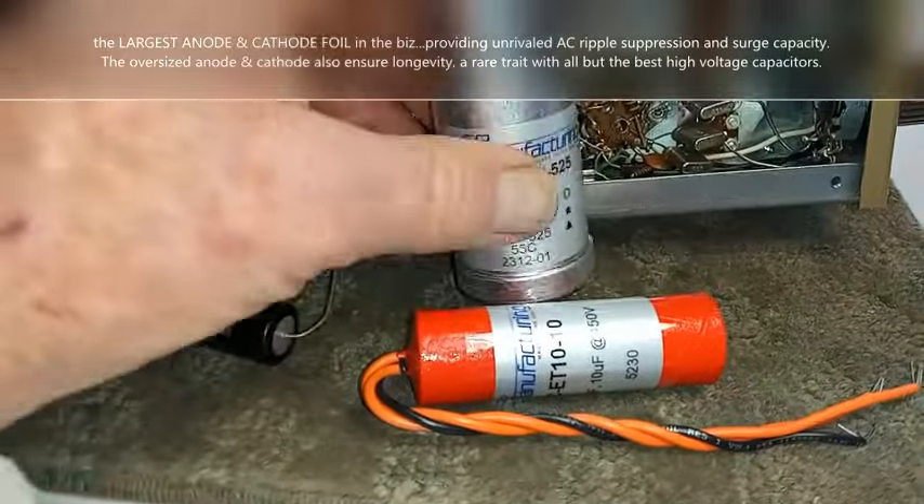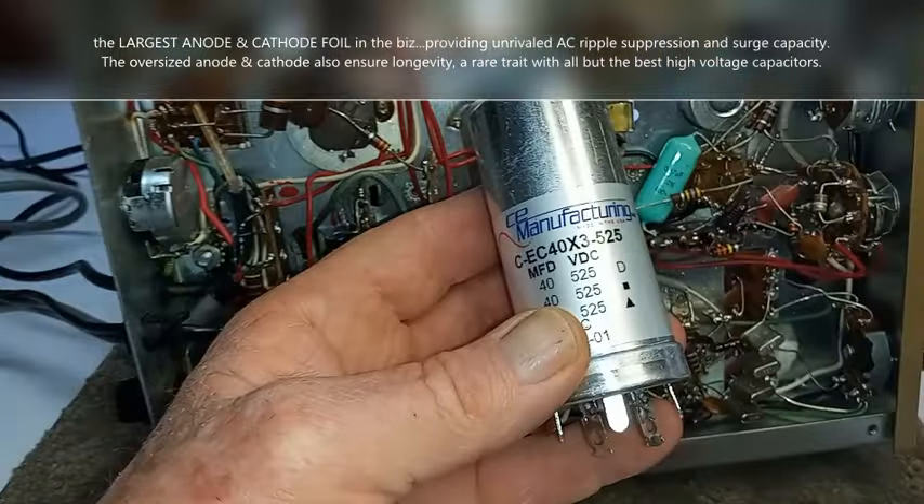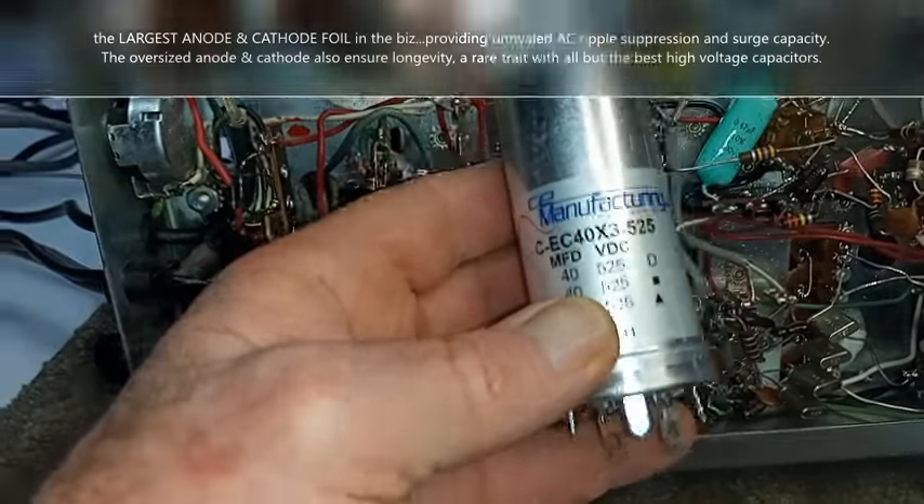Don't skimp out on capacitors. These large multi-section capacitors aren't cheap, but they offer hum suppression, longevity, and surge capacity like no other.